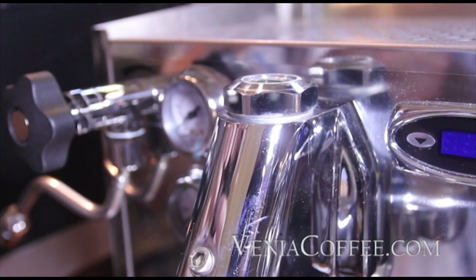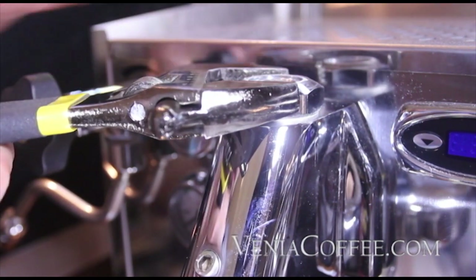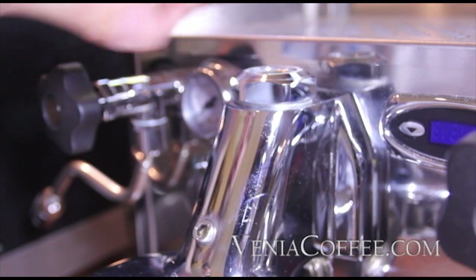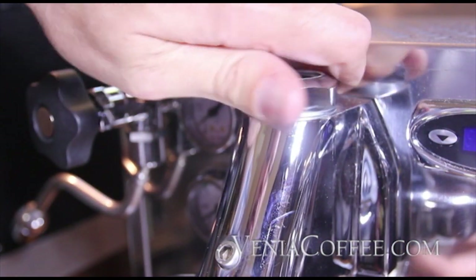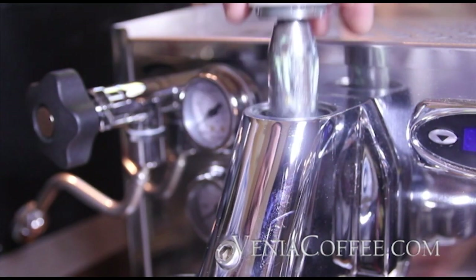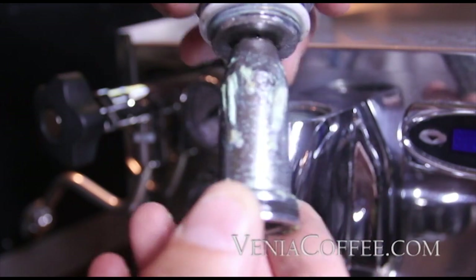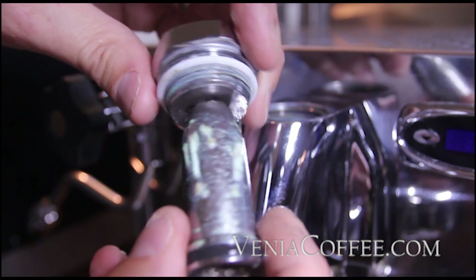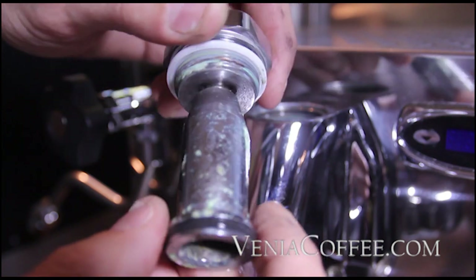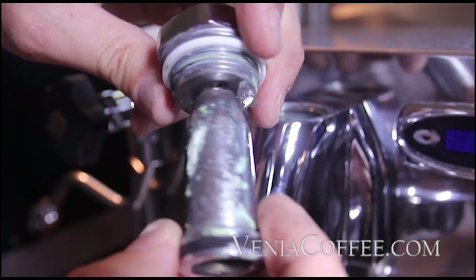Next we're going to take off the top here — this is 36 millimeter. Most machines will be 36; there are some that are not. If you have a Vibie Emi machine, you'll have two hex nuts to back out to take the top off. This is spring loaded so it may pop on you. That part is called the mushroom, and it kind of acts as a sacrificial metal in the group. When you see corrosion, this is where it often happens first, which is a sign it may be happening elsewhere too.